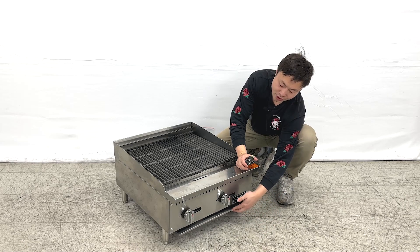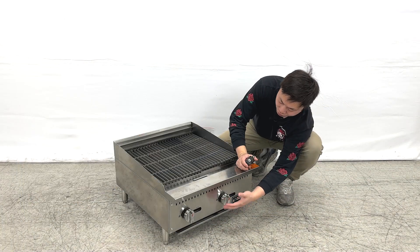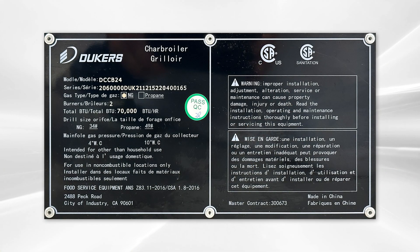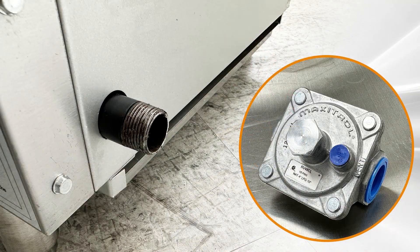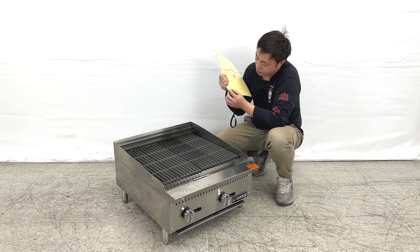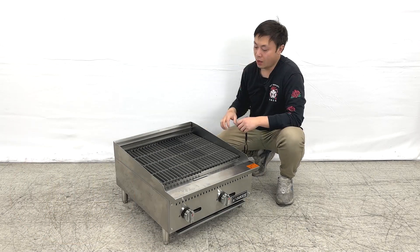We also have two individual controllers — small displays — for you to diagnose the burner status of the units. When we look at the side of the units, we can see the certification stickers on it. There are connection pipes at the back, and the manufacturer gives you a regular converter kit. They also include a small connection to convert it to liquid propane, so the unit works with both natural gas and liquid propane.